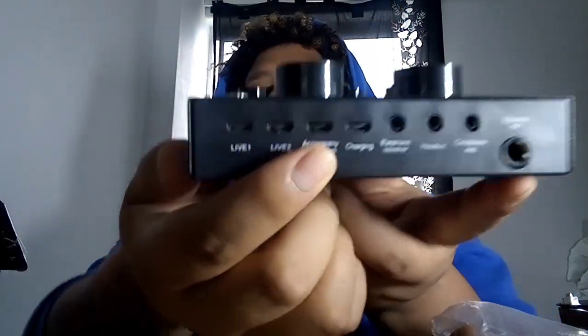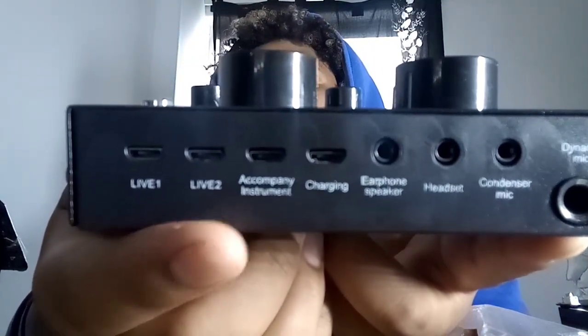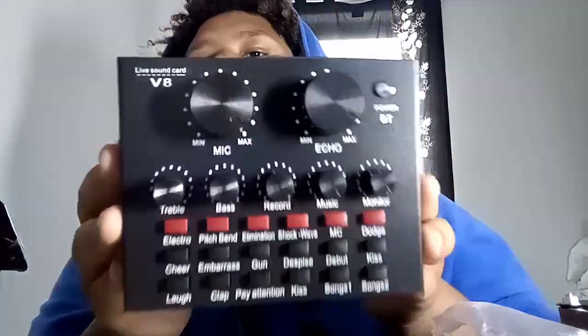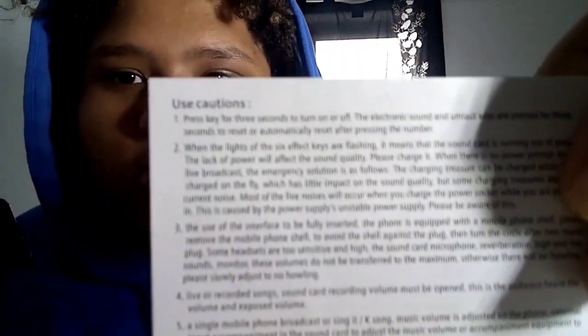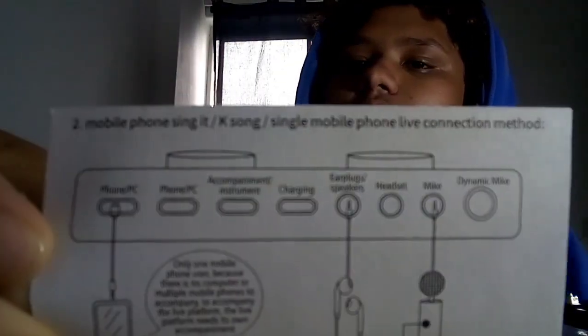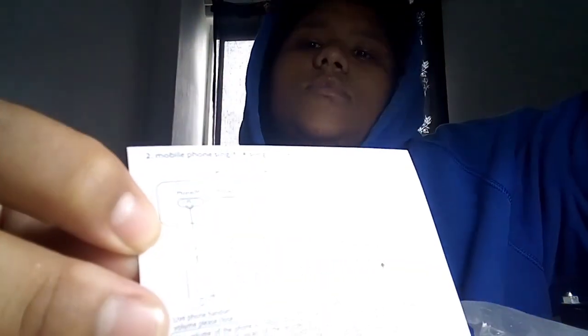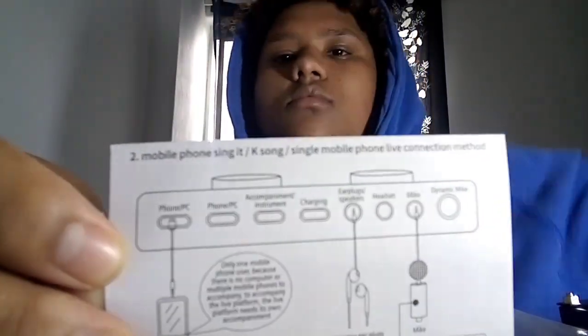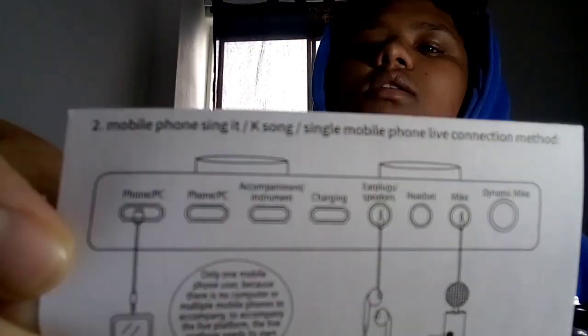This point is for if you want to plug in a guitar or any accompanying instruments — it goes right in here. And this is the manual for the V8 live sound card — use cautions. It tells you what you should do and why you should do it.